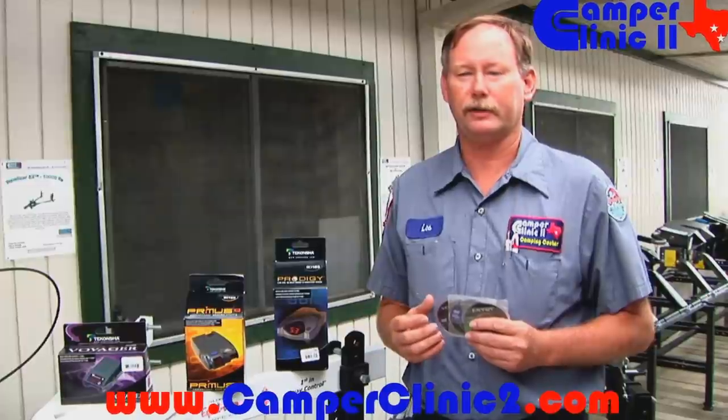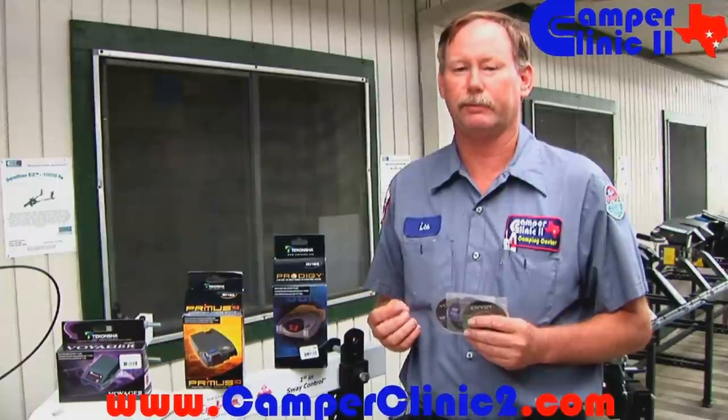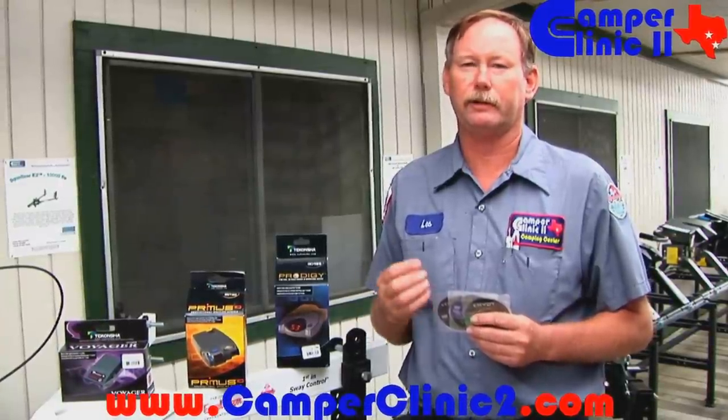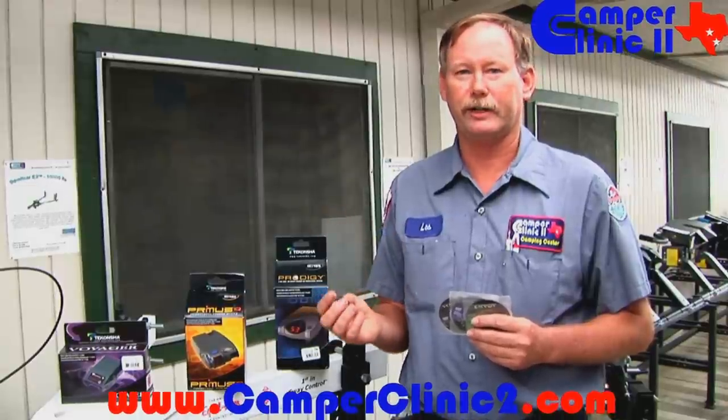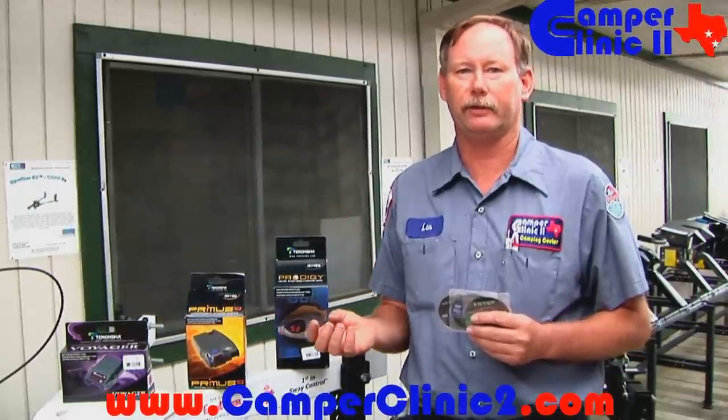This controller is very sensitive, so if it gets moved, you must readjust the level adjustment prior to resetting the gain adjustment. The gain adjustment is critical for different type loads. Lighter gain, lighter load; heavier gain, heavier load.